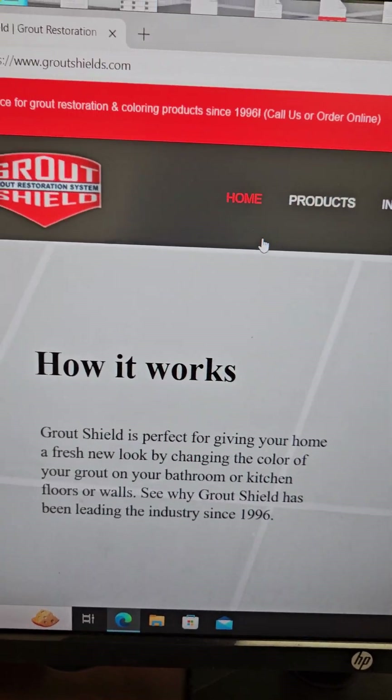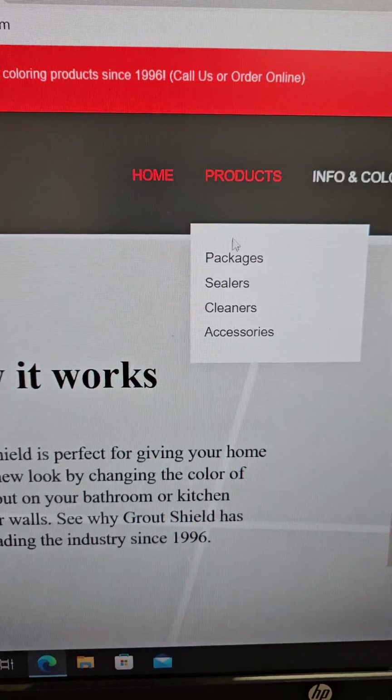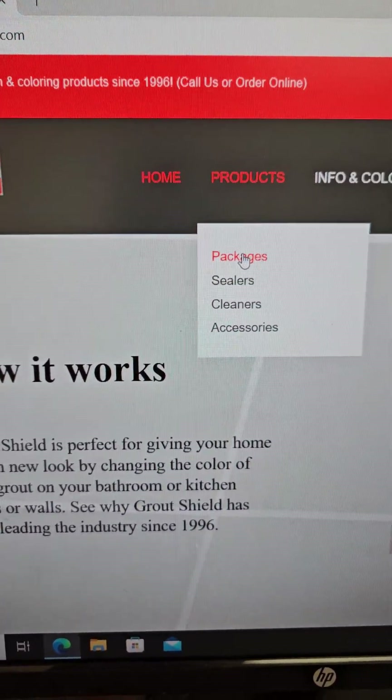A lot of people ask me how to choose a custom color. What you want to do is go to Products — you can either get your packages or sealers. So let's go to Packages and click on your packages.